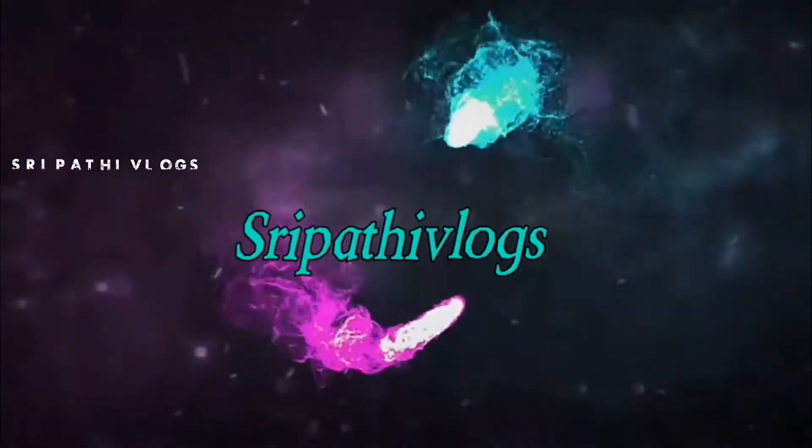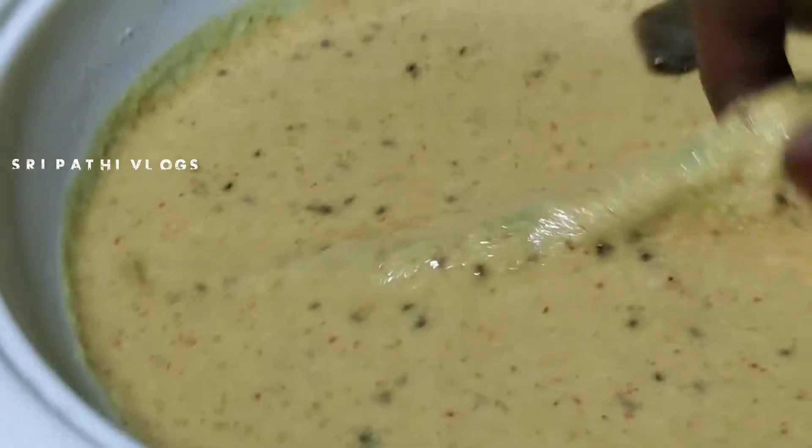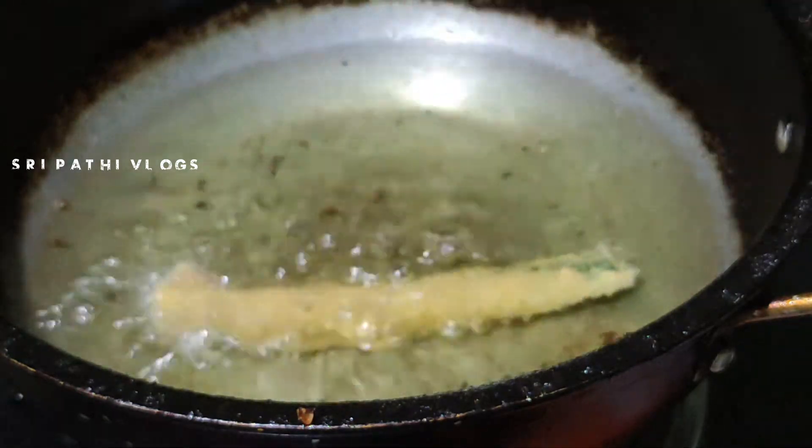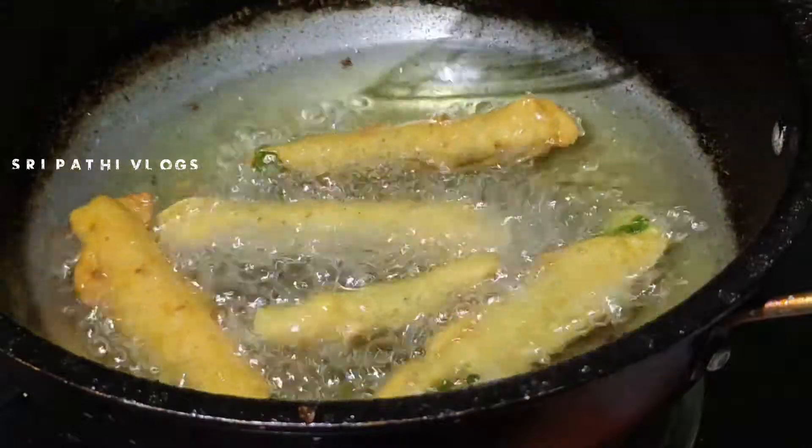Hello and welcome to Sripathilogs. It's a good taste.